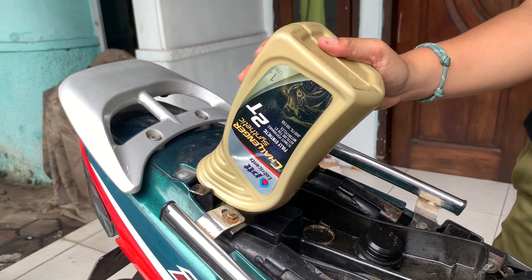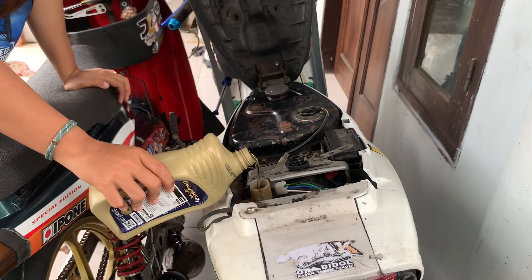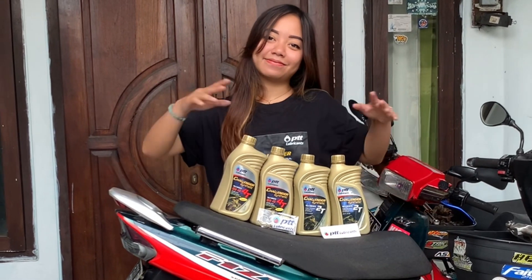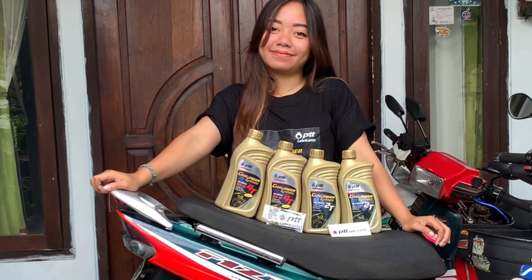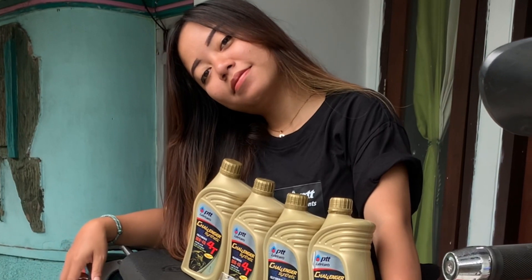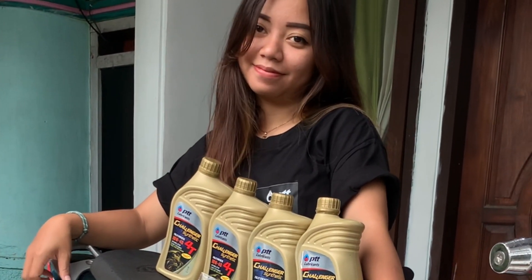Okay guys, sekian dulu review Oli samping PTT yang gold untuk yang full sintetik. Sampai jumpa di review yang lainnya guys, dan jangan lupa pakai Oli mesin dan Oli samping by PTT Lubricant. Ordernya langsung di Instagram pttlubricant.id. Jangan lupa buat like, komen, dan subscribe guys — bye bye!